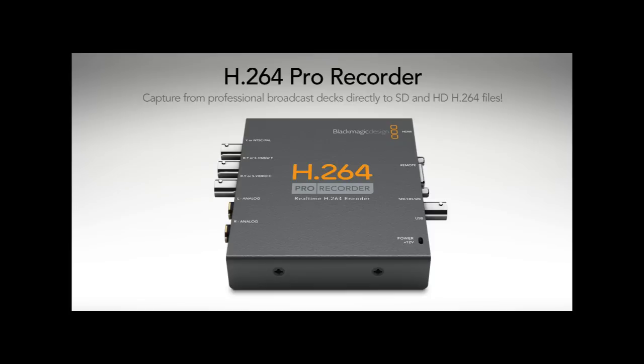Hey everybody, it's CircuitSix from StarkGamer.com doing a review of the H.264 Pro Recorder from Blackmagic Design. This little box is pretty amazing. You can take practically any source and convert it to H.264, saving yourself a ton of disk space without losing any quality.